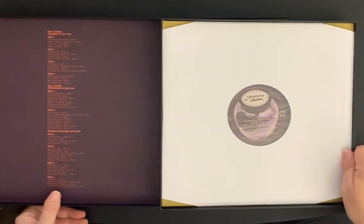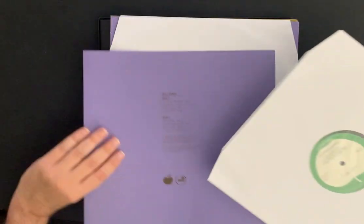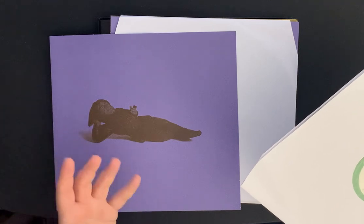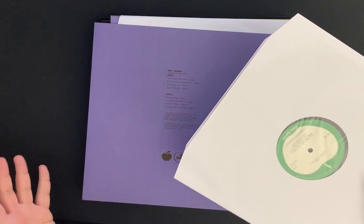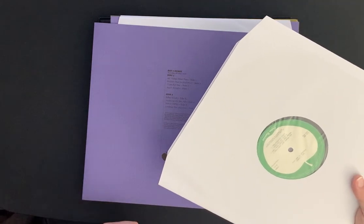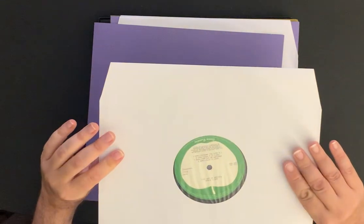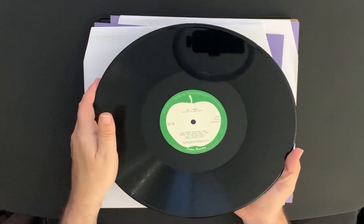Let's go through the albums so you can see everything. What I like about the box set is that the albums themselves come in really high quality sleeves, but they also throw in the regular sleeves as well, and I love how they separate them. There were a lot of complaints about this box set when it first came out — warped records, fingerprints, scratches — but I did not have any problems at all. All my records are in mint condition, no issues with warping whatsoever. Beautiful — it's got the Apple label.